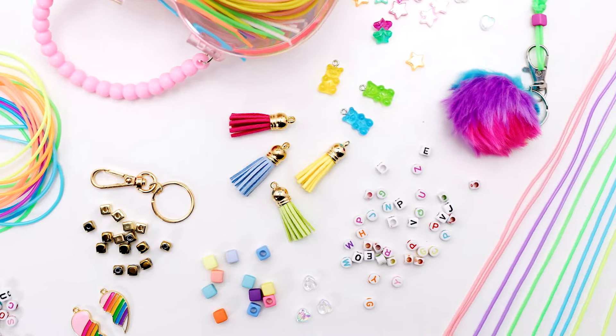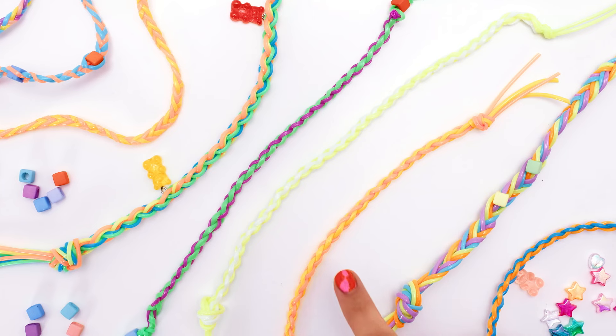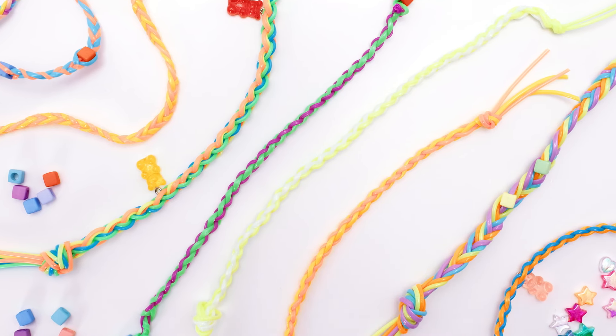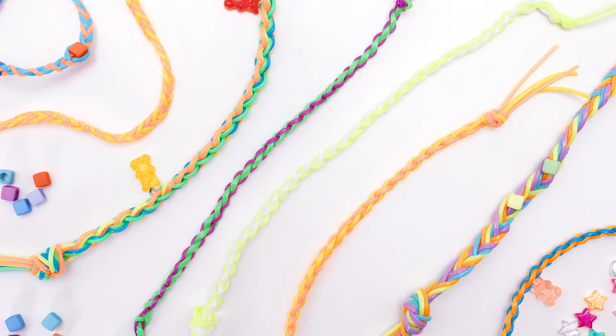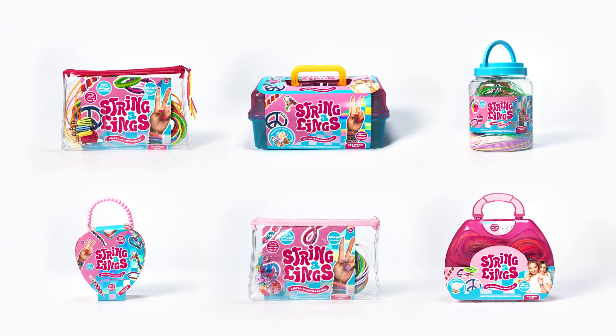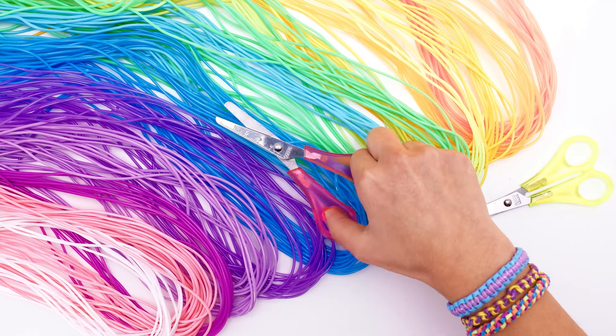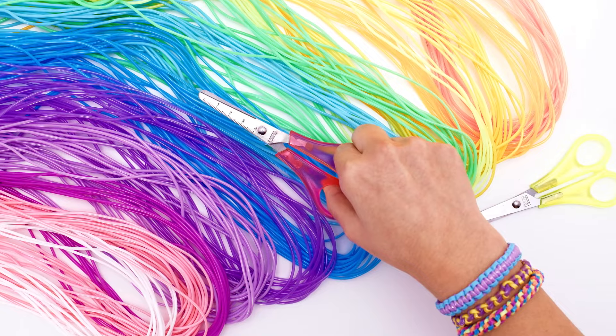Hi y'all! It's Mia from Stringalings with another one of our tutorial videos. In this video, we're going to make a diamond braid. You can use these for just about any kind of creation, and it really makes a cool two-color effect. Everything you see in this video can be achieved by using any of the Stringalings braiding kits. If you need to cut any of the strings to length, please make sure you have adult supervision if needed. Now let's do this Stringalings thing!